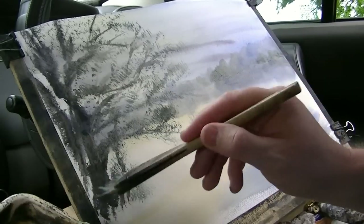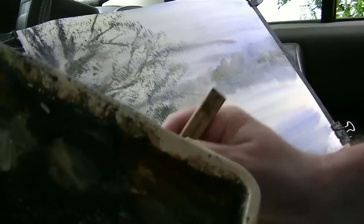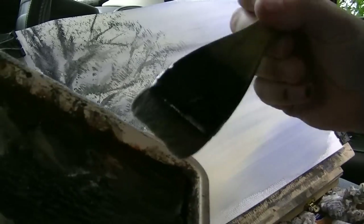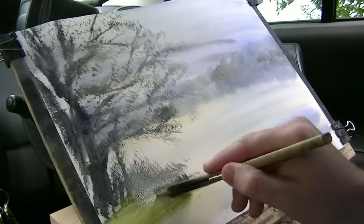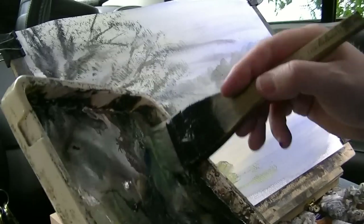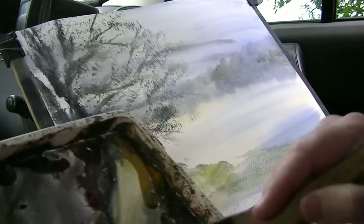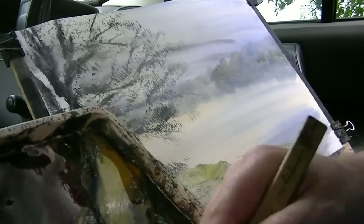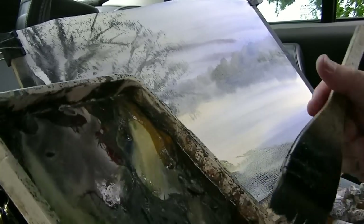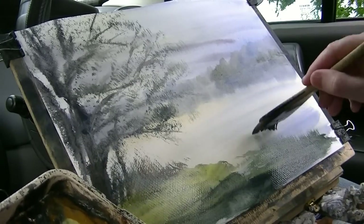And down here, clean the brush, lemon yellow, quick sweep, more sienna, and green — some raw sienna as well into the mix, and we can even just flick up a few bits of grass.